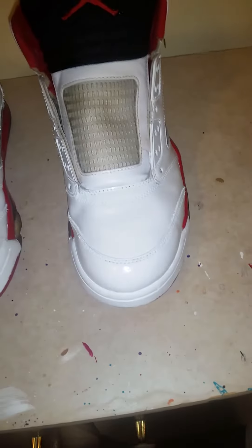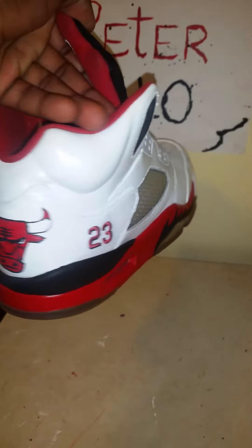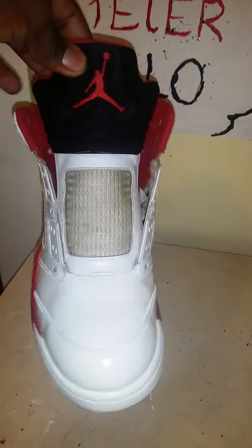This is the final product guys, finally done. Been working all night since I got home from school, but I guess it was worth it because this came out looking clean. I blocked the gentleman in the back and added the Chicago Bulls logo — this looks tough as hell. I think it looks way better, let me know what you guys think.